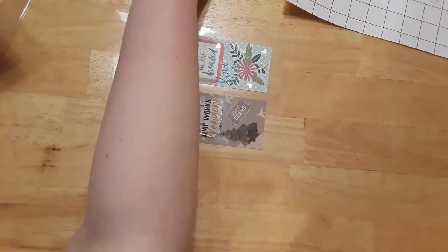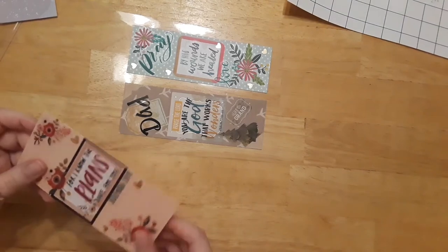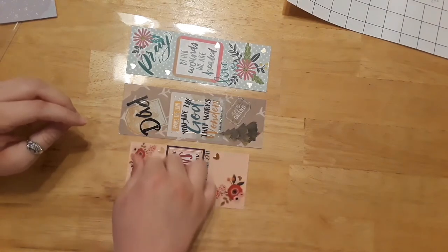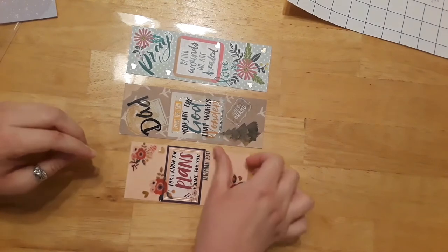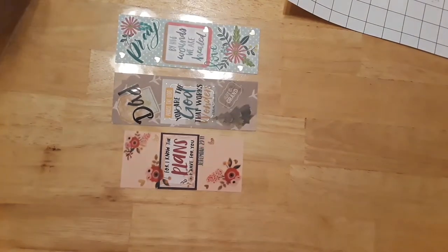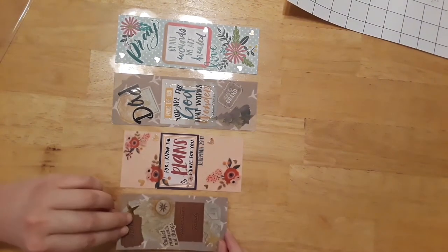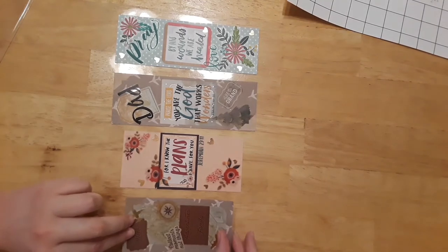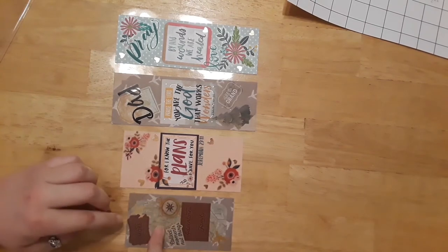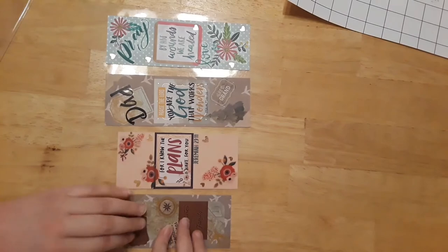I can fit four bookmarks on one sheet. If you have shorter ones, you might be able to fit even more by turning them a different direction. Just figure out your layout before you remove the adhesive backing. So I've got four bookmarks laid down and now comes the trickier part.